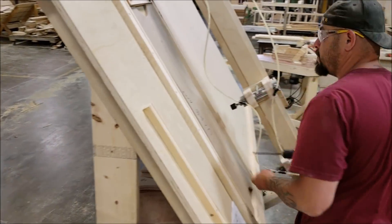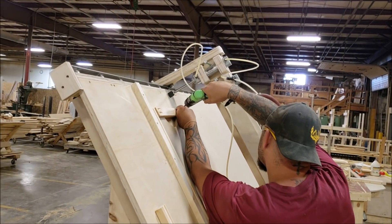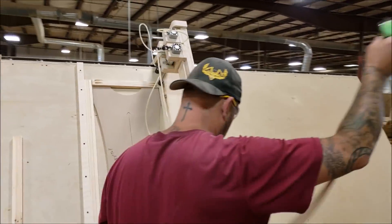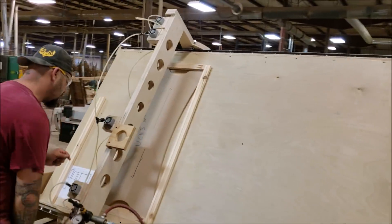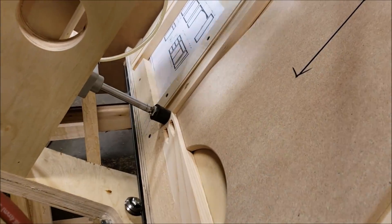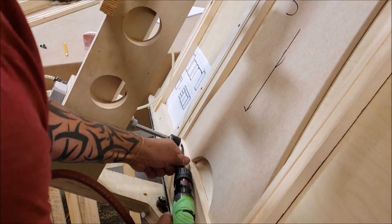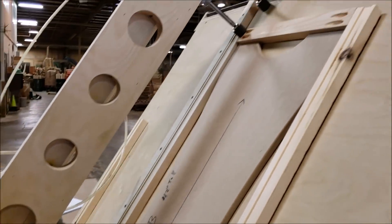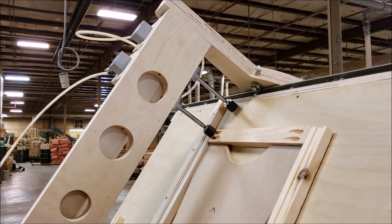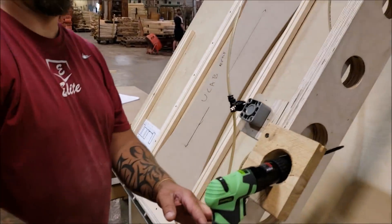Here Nico is giving us a quick demonstration of how it works: the face frame goes in, the clamps come down, and you pocket-hole screw them together. I hope you enjoyed this video and learned a little something. Don't forget to subscribe — we're going to be talking more about air cylinders and pneumatic clamps in upcoming videos and showing how easy and affordable they are to use. Check those Amazon links in the description box below, and of course give it a thumbs up because it's just a nice thing to do. We'll be talking to you very soon — have a great day!